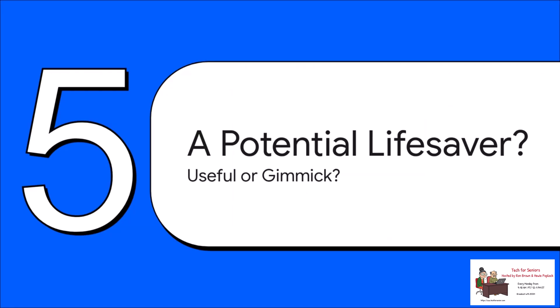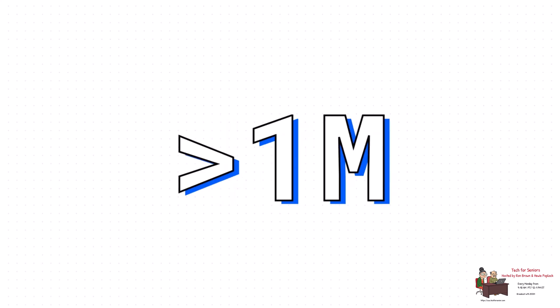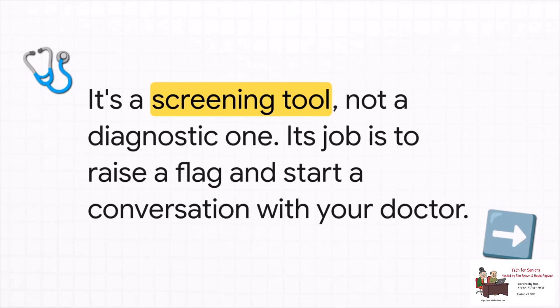After all the limitations and warnings from experts, you have to wonder: is this thing genuinely useful or is it just a gimmick? This is where the public health angle changes the whole conversation. According to the WHO, a shocking 42 percent of people with hypertension don't even know they have it — they're walking around with a condition that puts them at higher risk for heart attack and stroke. Apple thinks this feature could flag over one million people with undiagnosed hypertension in just its first year — a million people who might get prompted to talk to a doctor when they otherwise might not have. The single most important thing to remember: the Apple Watch is a screening tool, not a diagnostic tool. Its one and only job is to raise a flag and get you to start a conversation with a real doctor. It was never meant to replace one.